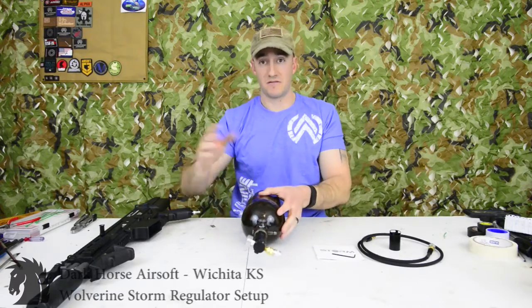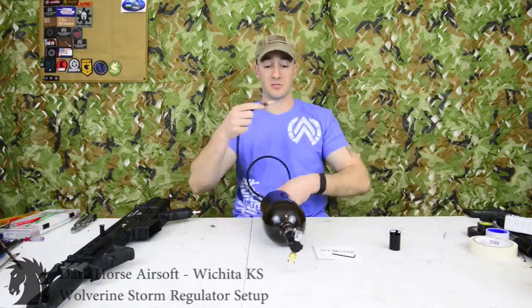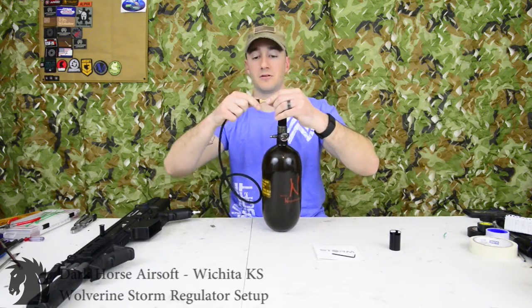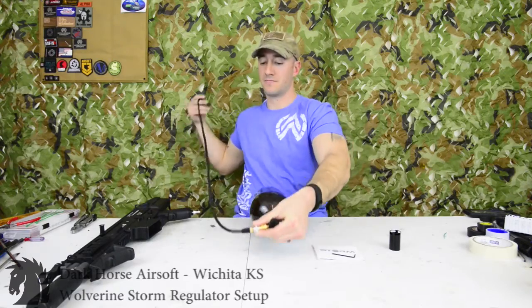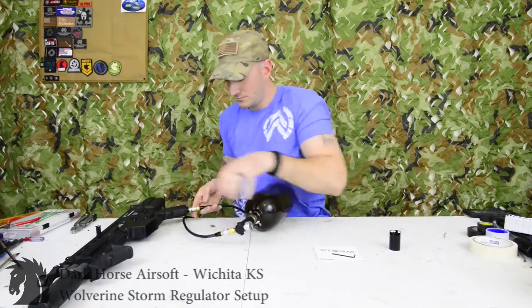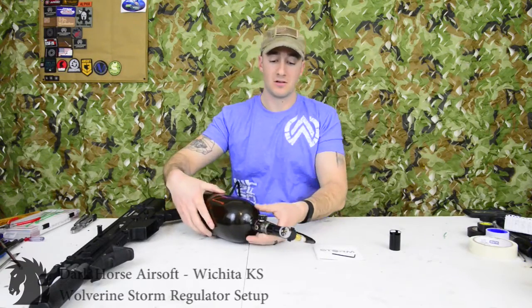Once that's done, the next step is to adjust your FPS to whatever you need by adjusting the pressure in the regulator. Take the provided line, or whatever line you choose to run, plug it in and plug it into your gun. Here we are just at 80 PSI.